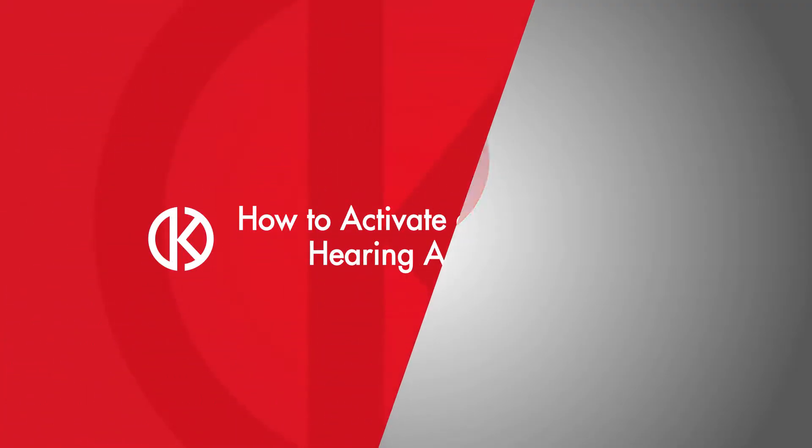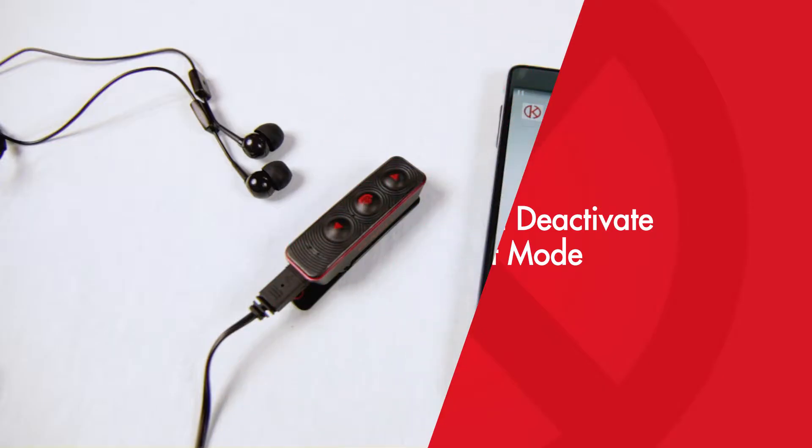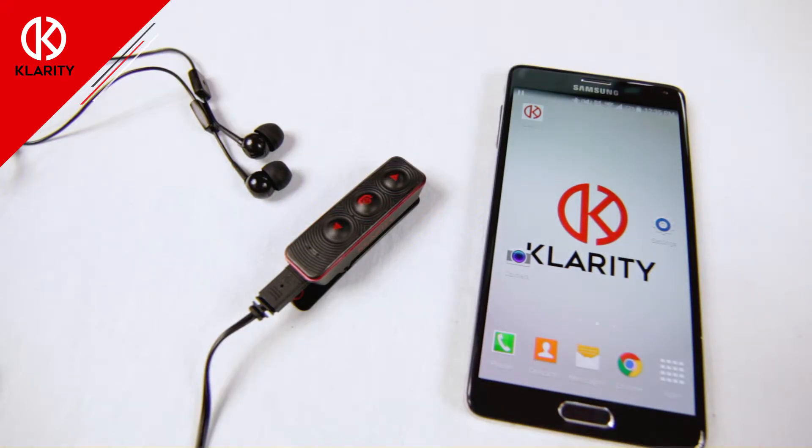How to activate and deactivate hearing assist mode. Step one: with the unit powered on, press the power button once quickly to activate hearing assist mode. The indicator light will blink purple when hearing assist mode is activated.